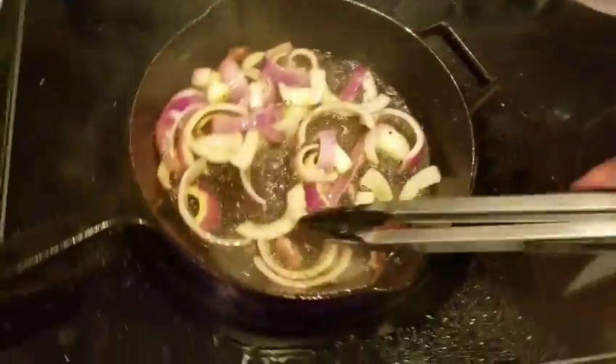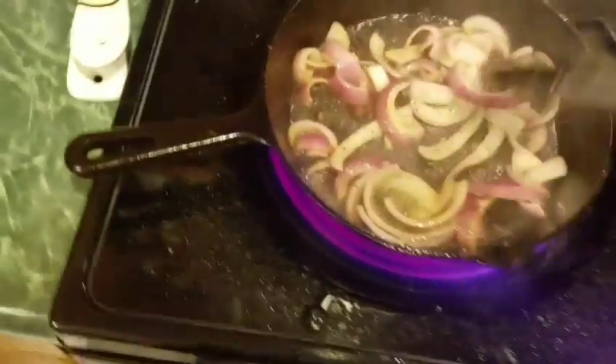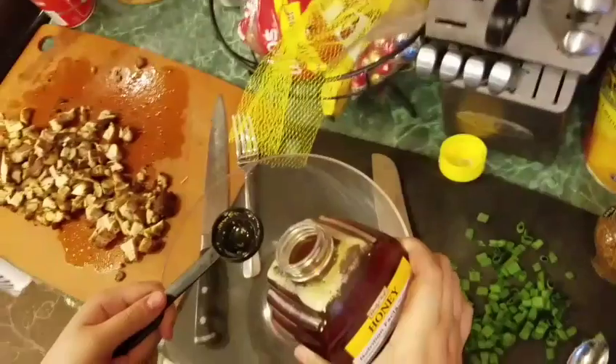Then you're going to dump the onions in the cast iron skillet and just kind of caramelize the onions. And when these are done, just put them in a separate bowl. One quick thing I want to point out — go ahead and clean your skillet from all the fat, and then you're going to put the tater tots in next.